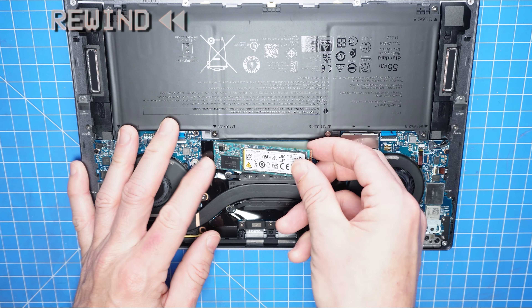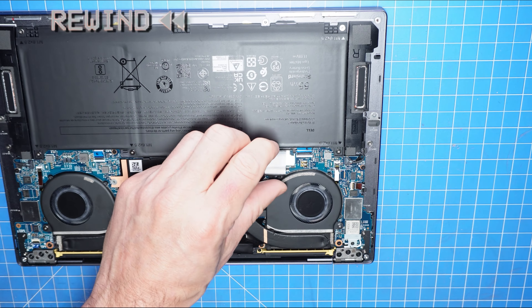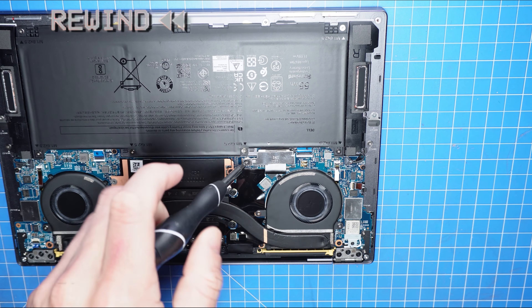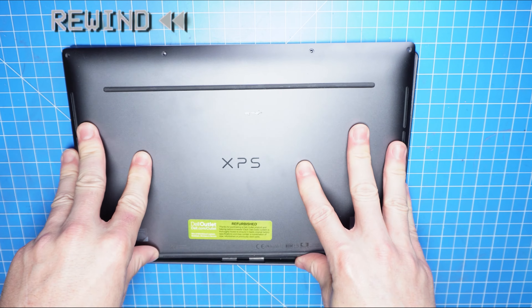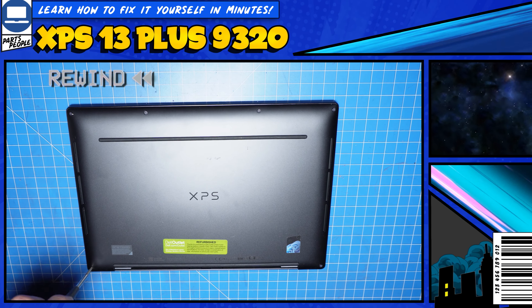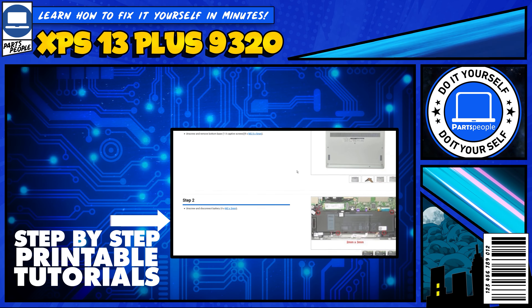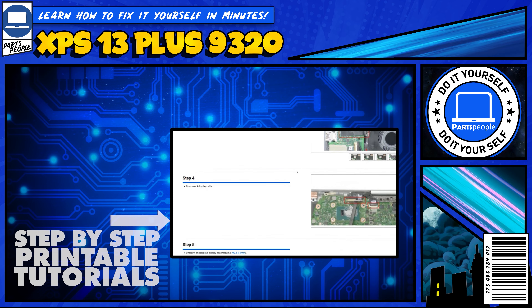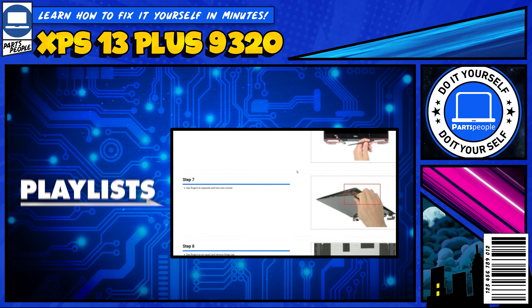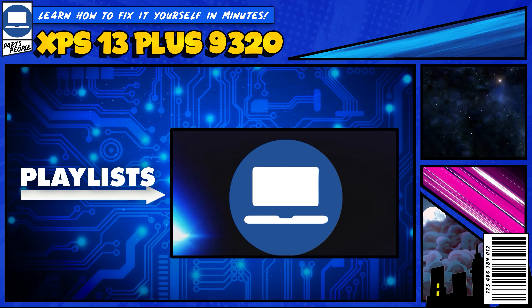The reassembly of your laptop is as simple as following your steps in reverse. You can also visit partspeople.com and view printable DIY instructions to help you along the way. We also have playlists of thousands of Dell tutorials for hundreds of different models, so keep checking back. Thanks for watching.